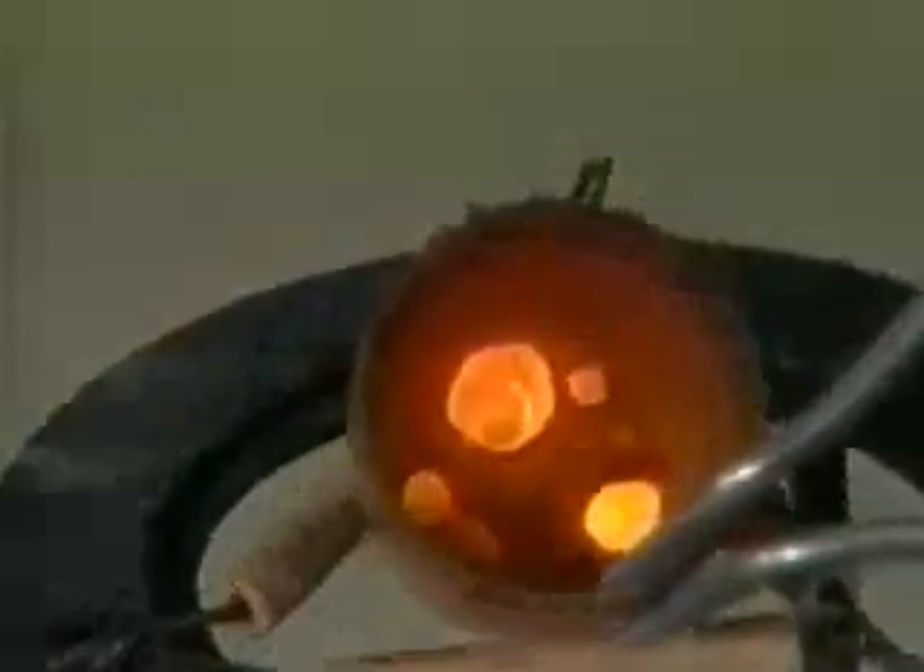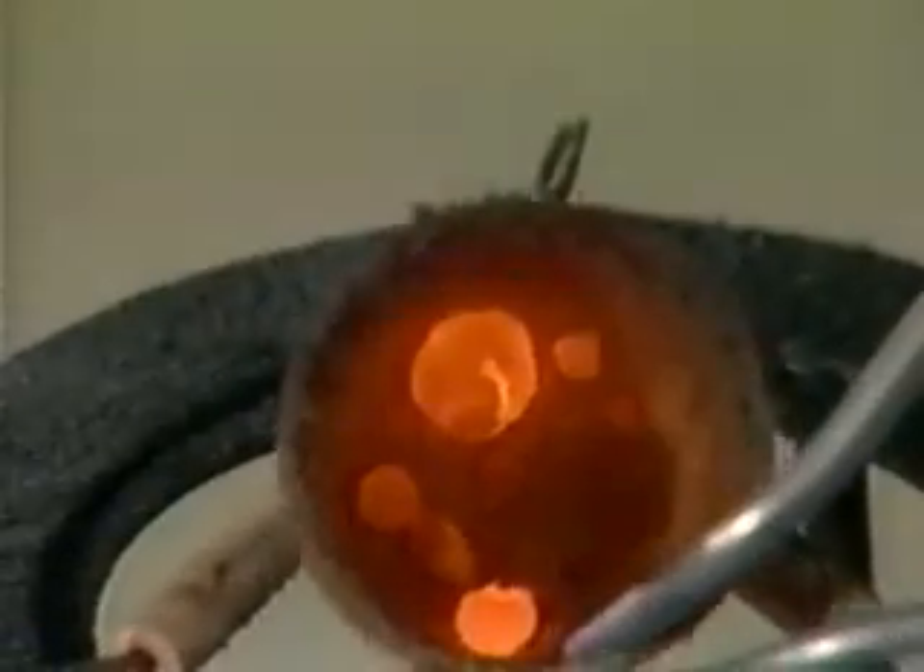The aluminum has reduced the iron oxide to iron. When we look into the crucible, we see a ball of white hot iron glowing at the bottom.